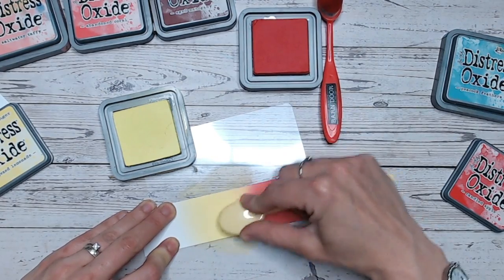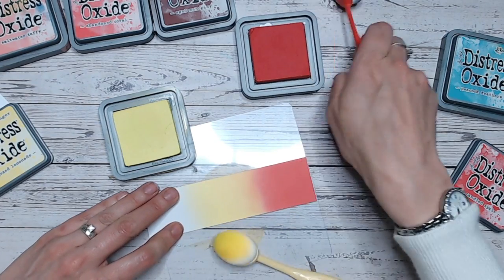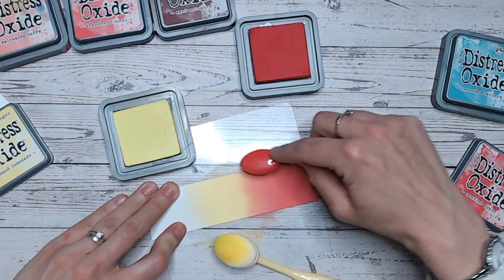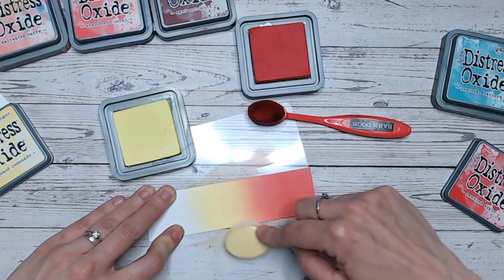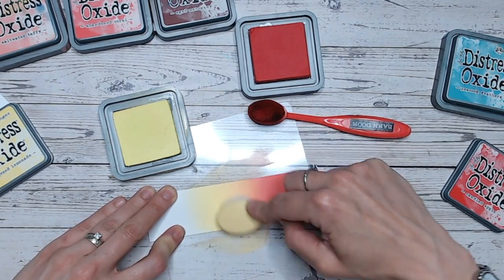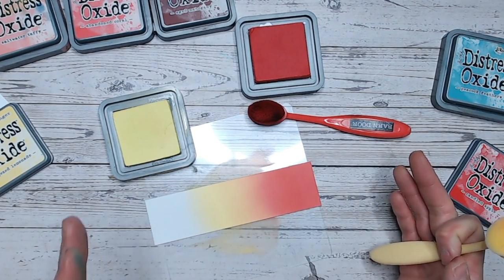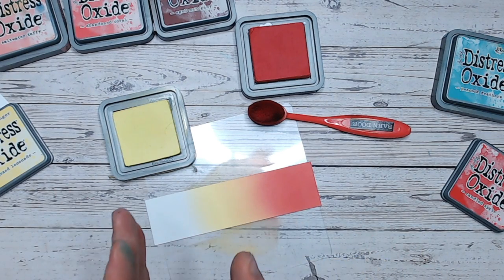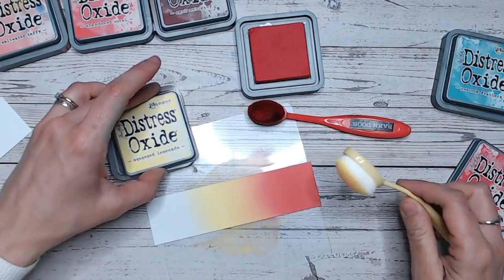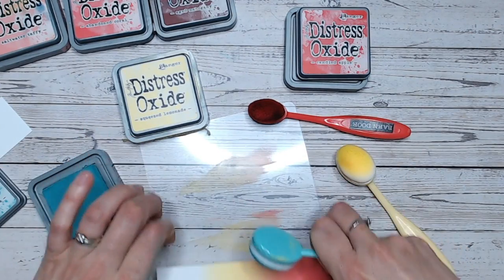So lovely bright Squeezed Lemonade going into the red. That means we're going to get this beautiful sort of peachy — I want to call it a peach melba colour — that orange colour through the centre there, because yellow and red of course makes orange. By having your three primary colours, your red, yellow and blue, you're then going to get your orange and you're going to get a greeny colour as well. So effectively you're getting a mix of five colours. The yellow works into the blue beautifully — I've chosen Peacock Feathers, another really bright colour.